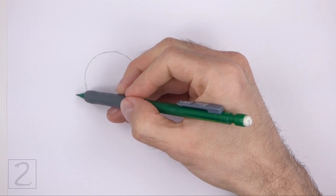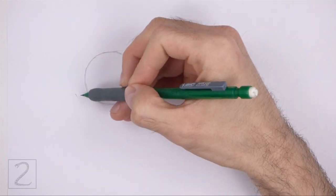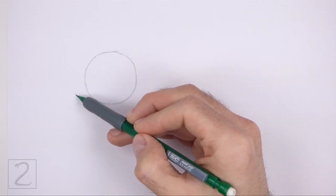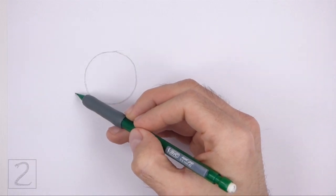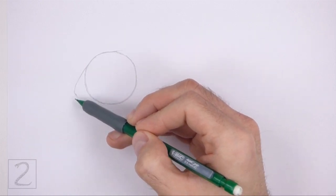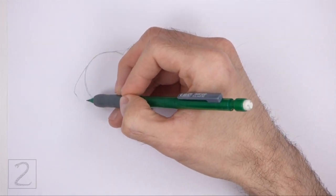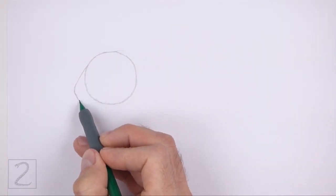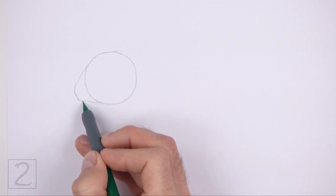On the bottom left side, make a small mark for the first part of the muzzle. Connect the small mark to the head using curved lines to finish the guide for the muzzle. This shape should be similar to an arc on its side. Pay attention to the size of this arc in relation to the head.